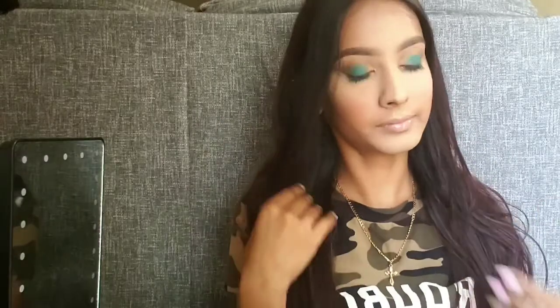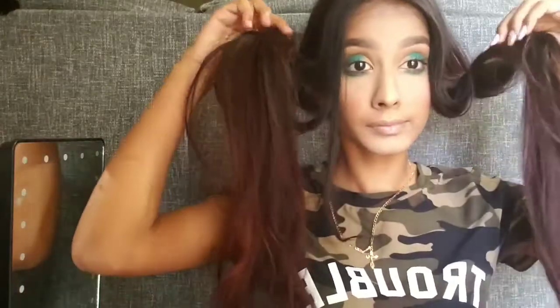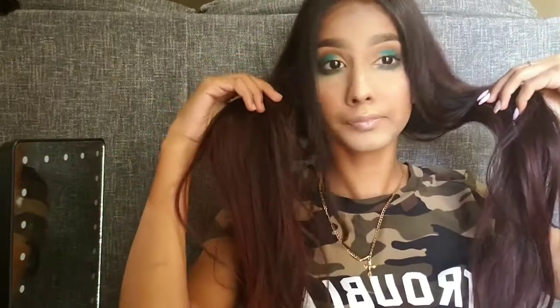Hey guys, welcome back! Today I'm gonna be showing you how I curl my hair in under 10 minutes. If you haven't already subscribed to the channel, make sure you do so and like this video and give it a thumbs up. So the first thing I did was I detangled my hair.